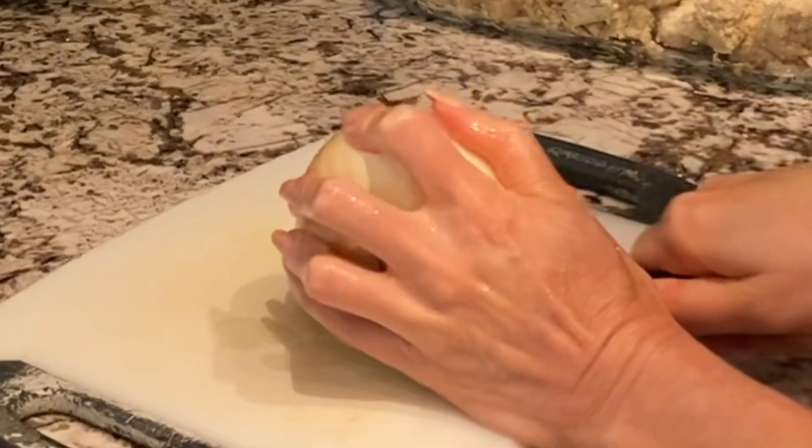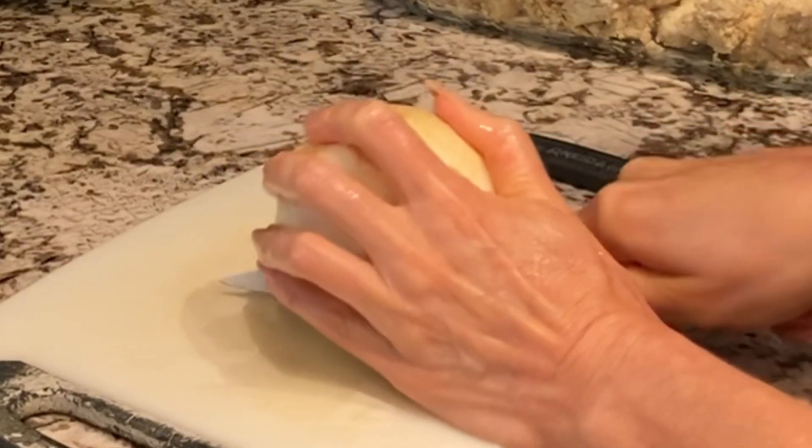I'm going to dice a yellow onion. White onion's fine too.